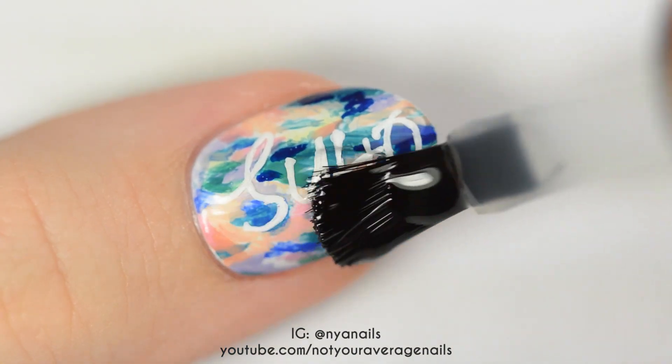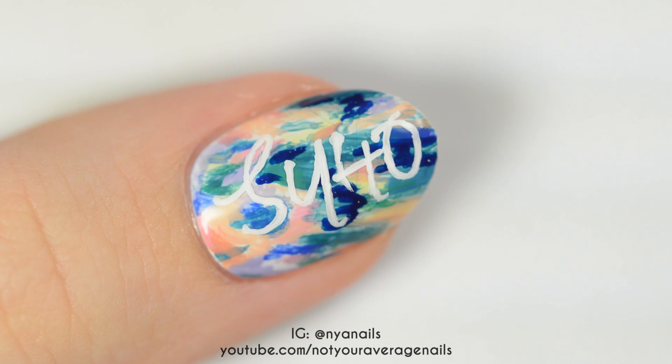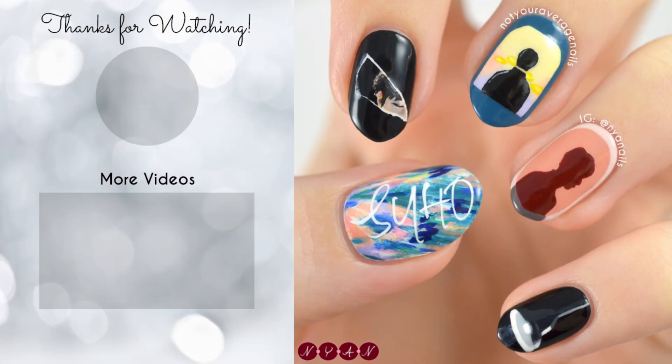Seal your design with a topcoat and you're done! All of the products used in this video will be listed in the description below. Thanks for watching!